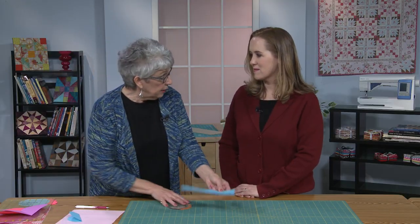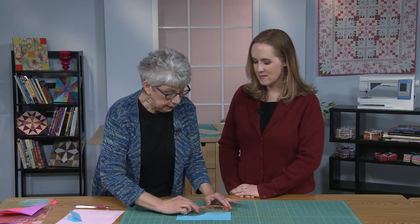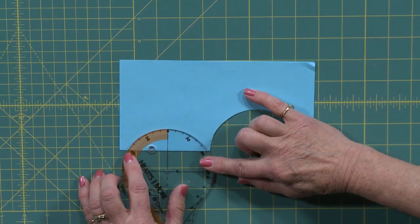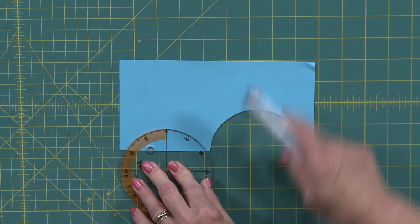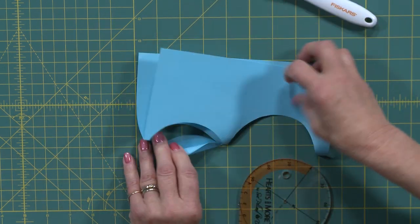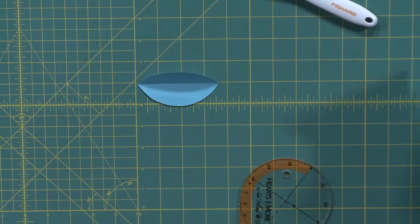If we want something other than a circle we can use that same template. Instead of lining up the 90-degree, we can slide it out so we've got the 60-degree mark on the fold and cut again. This time we're going to have a leaf shape. Very easy.